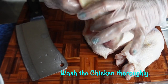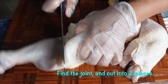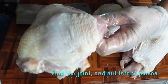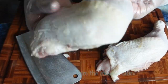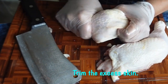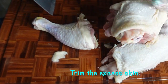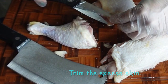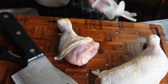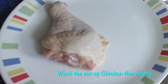Wash the chicken thoroughly. Find the chicken joints and cut into two pieces. Then trim the excess skin. Then pat dry all the cut-up pieces with a paper towel.